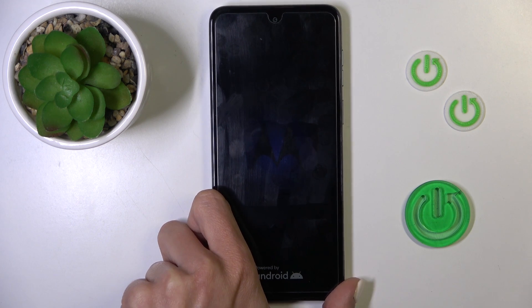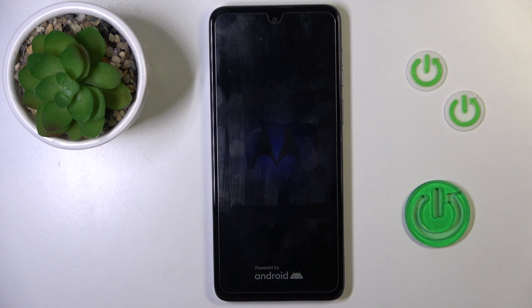Once you feel the vibration and see the Android logo, you can remove your finger from the power button, and within a couple of seconds it will be rebooted and you'll be able to use it smoothly again.